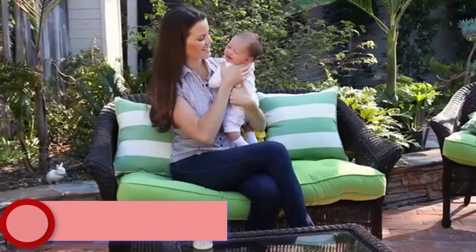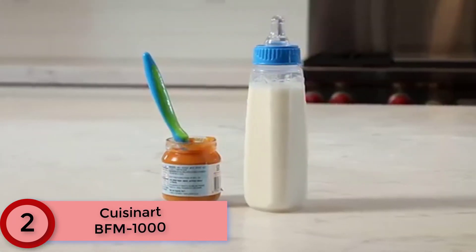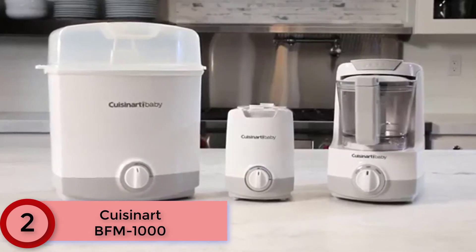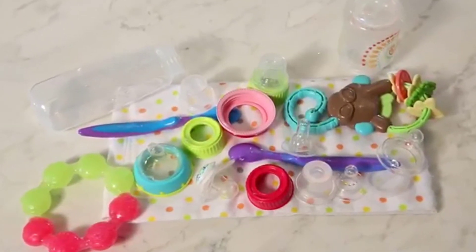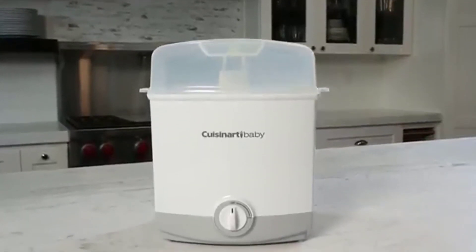At Number 2: Cuisinart BFM 1000. Create healthy meals in no time with the trusty Cuisinart BFM 1000, which incorporates both steaming and chopping settings. It features a 32-ounce working bowl with a splatter-proof lid, as well as a user-friendly dial with a bright LED indicator light. Functions include steam, chop, puree and bottle warmer.